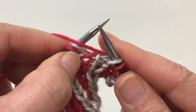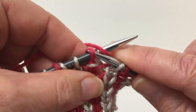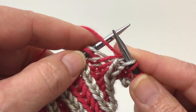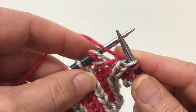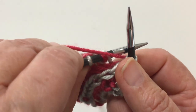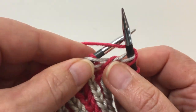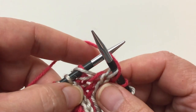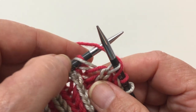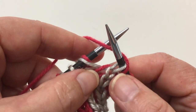Here is your brioche purl, and it's a brioche purl because the actual stitch is a purl stitch, and it has a yarn over with it, and it usually crosses somewhere. Mine tend to cross in the back, some cross on top, some cross in front — it doesn't make any difference, as long as it is leaning to the left.